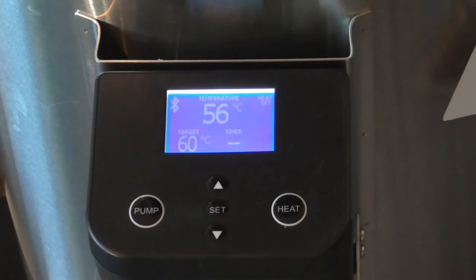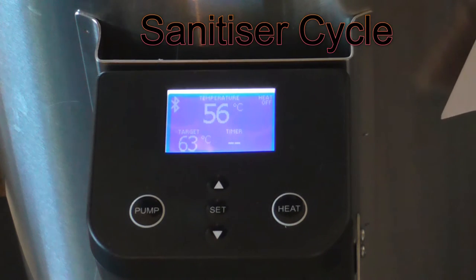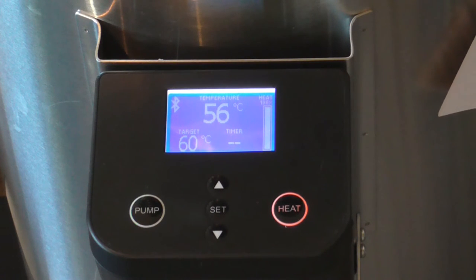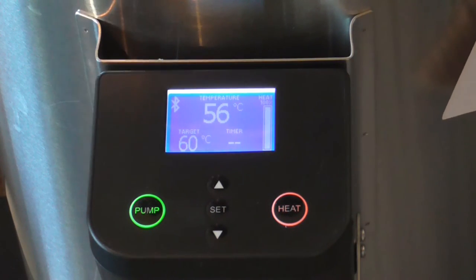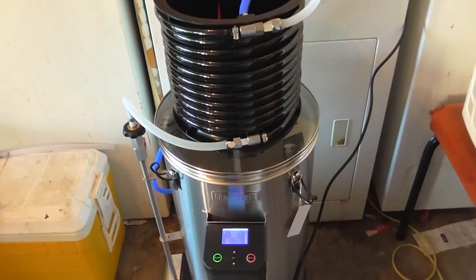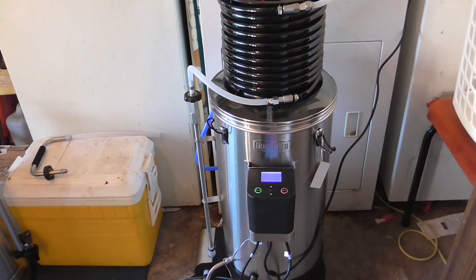So what I want to do is 15 litres of water at 60 degrees. Let it read. And there we have it working.